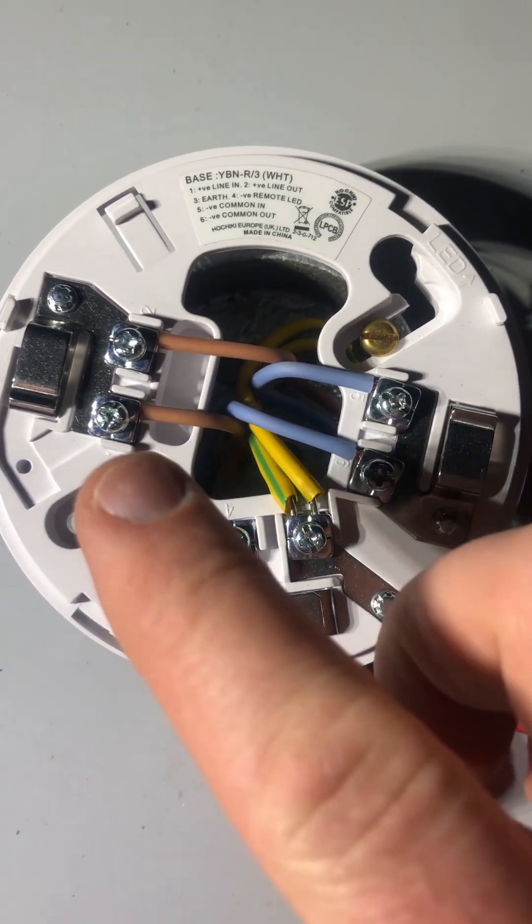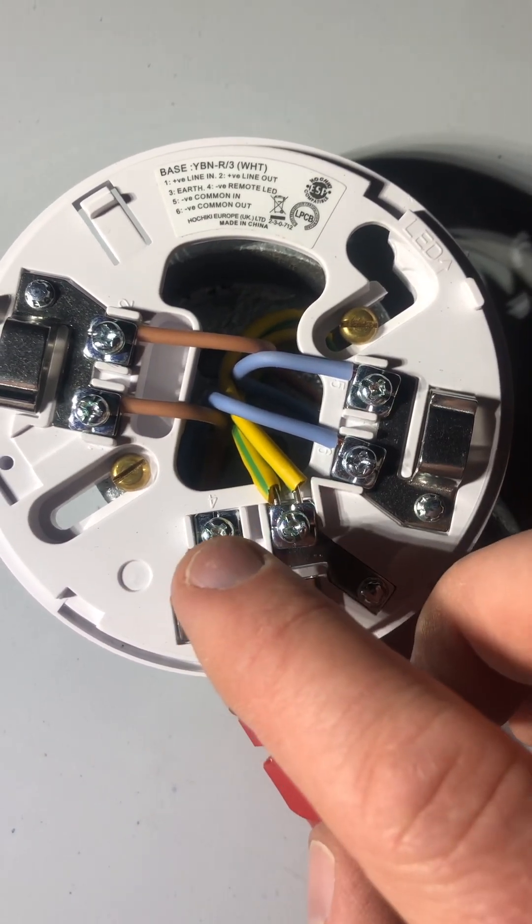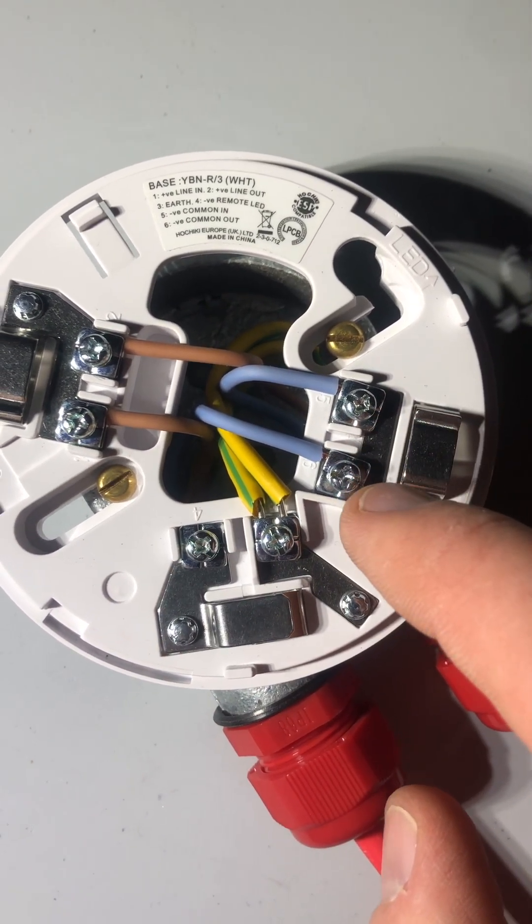And you can see here, you've got the one, two, three, four, five and six.